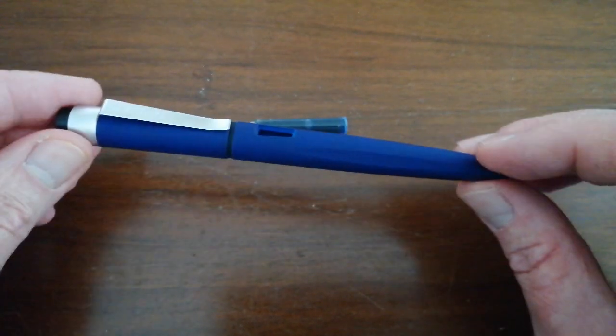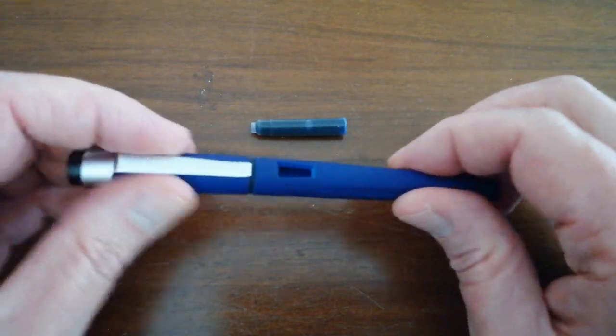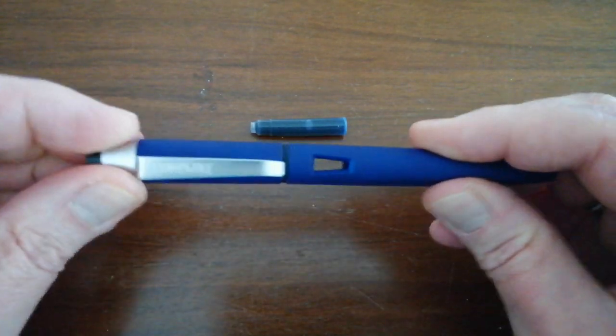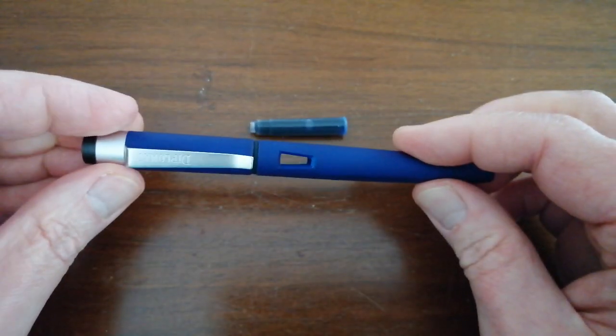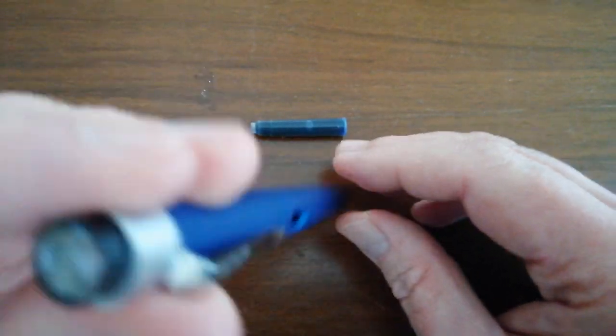Just to give you an overview, the Diplomat Magnum is an all-plastic pen — I believe it's ABS plastic, so it's really quite solid plastic. And it is very cheap. So let's just look over the parts of the pen first.